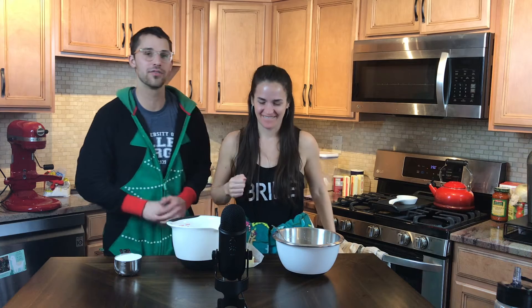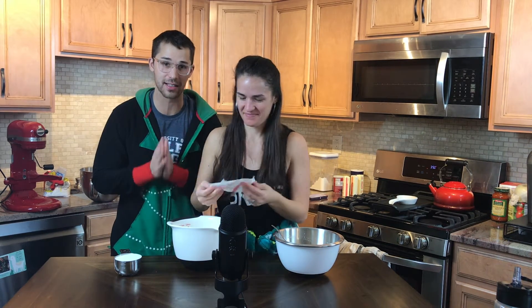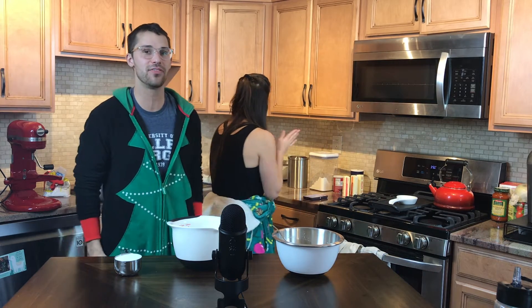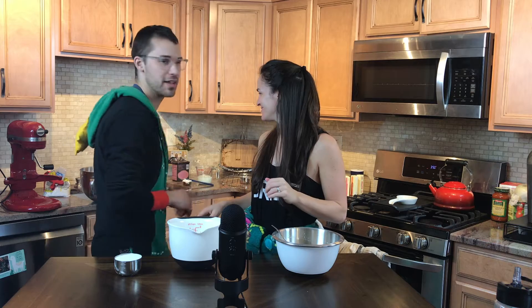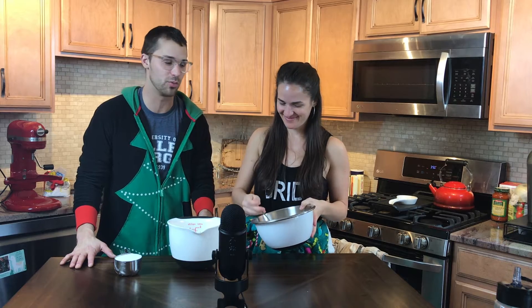We're following Sally's recipe. The actual recipe is from sallysbakingaddiction.com. We are doing some basic funfetti homemade cupcakes today. We've got our oven preset to 350. Gabby has prepared all the dry ingredients. Normally we're not this prepared in baking, but we wanted to make sure because it is not entertaining for you to watch us do this.